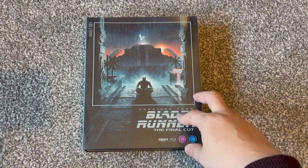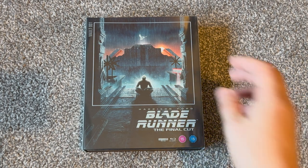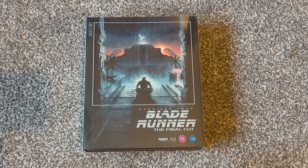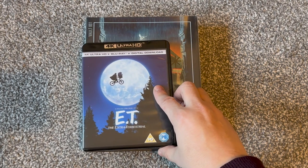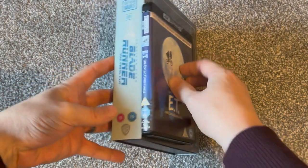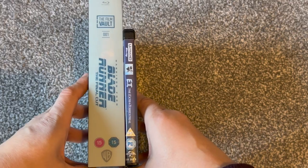First thing to note is the size of these things. I've always told myself I'm steering away from big fat box sets just for room space-saving purposes. But if we get — incidentally another 1982 film, ET, just there — you can see the size of the box in comparison to just a regular Amaray case. Likewise on the spine, these are big chunky releases.